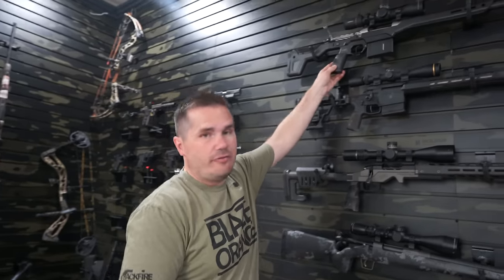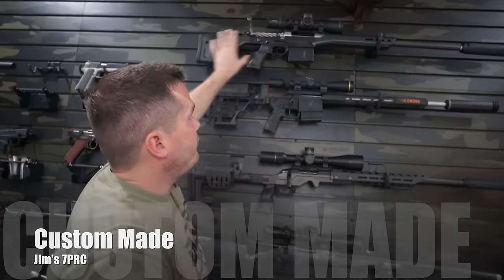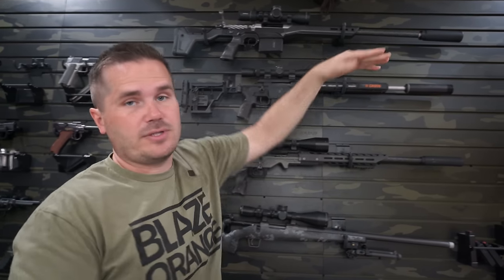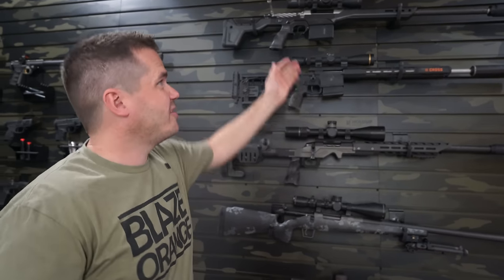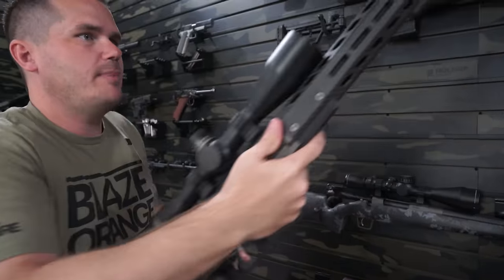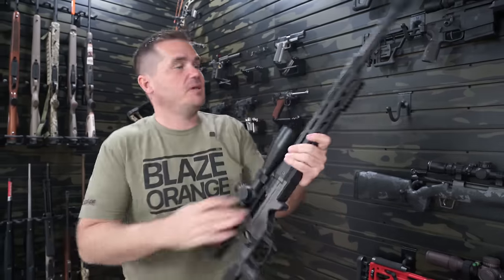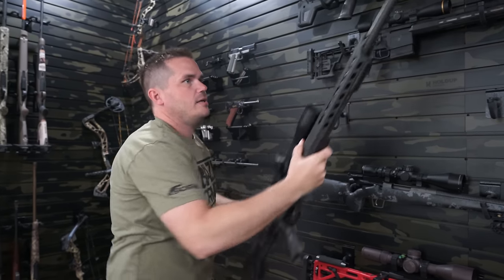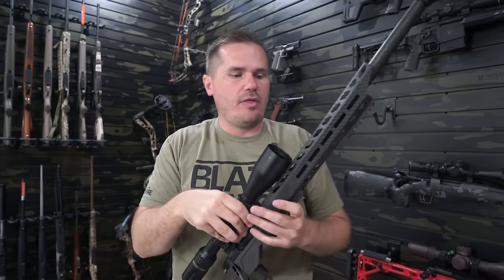I wanted to call this video 'Ten Guns That Should Cost More Than They Do' because all of these are incredible values. This next gun is actually expensive but an amazing value. If you build a custom rifle — like my 7 PRC — you're looking at $1,500 for the chassis, $1,300 for a premium action, $200 for a trigger, $1,000 for a barrel, plus a scope and suppressor. You're over $6,000. But look at the Fierce Reaper — specifically the Mountain Reaper — a similar form factor with a folding stock, incredibly lightweight.